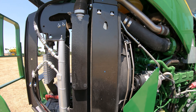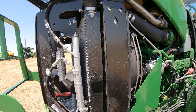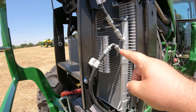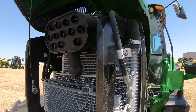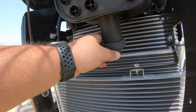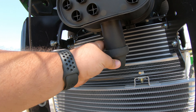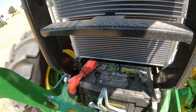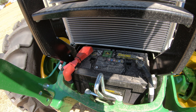Continuing to move forward, you're going to get into your cooling package components — things like your radiator and your different fluid coolers as we move towards the front. Right above that cooling package is going to be your air filter housing right here, and it's going to have a dust unloader valve right down here. Then right below all of that down in the base is going to be the battery for your machine.